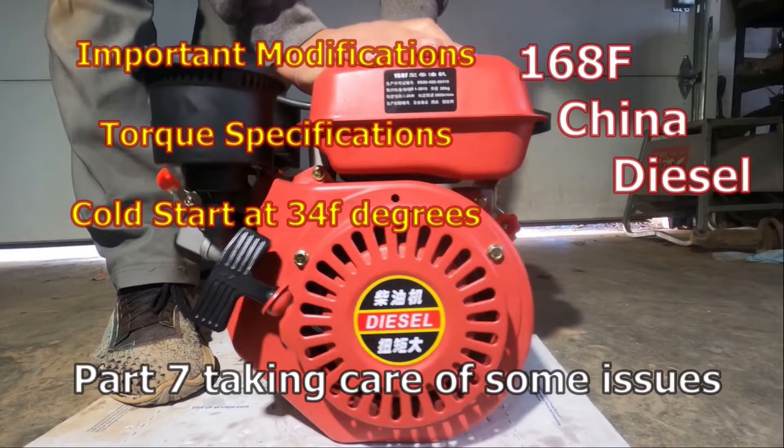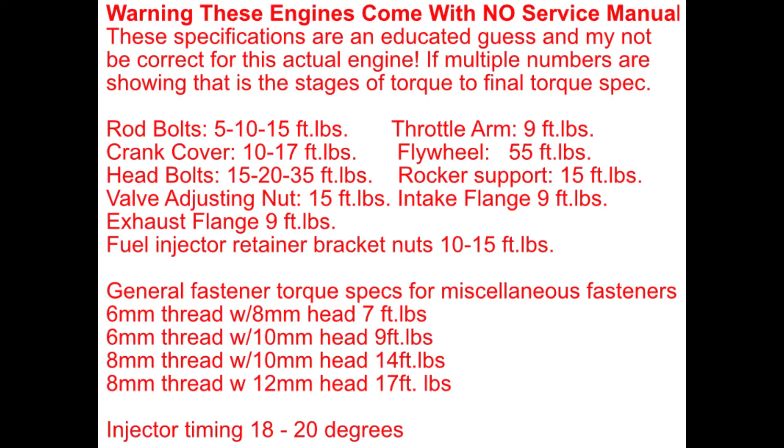Just remember, anytime you modify anything there are risks involved that it may not work properly, and you assume all those risks if you do these modifications.